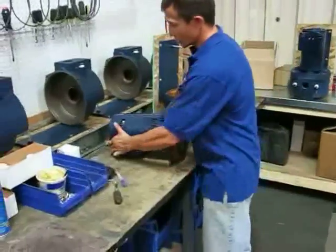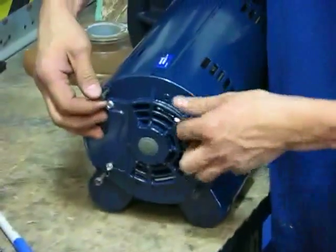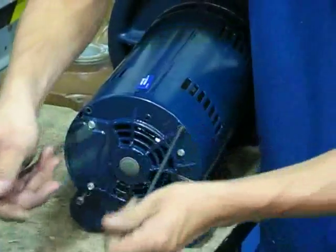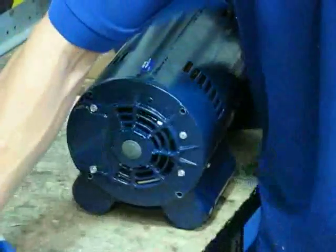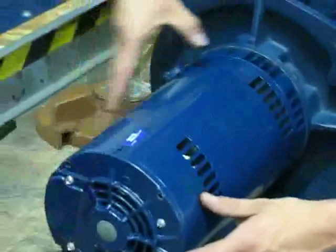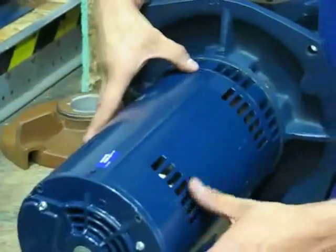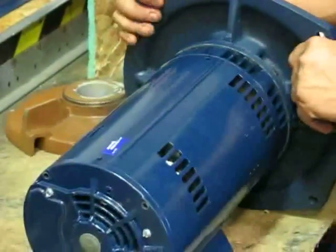From there, what you need to do is turn to the back end of the motor. You've got these four bolts here — you just need to loosen them and they come out real easy. Before you take it apart, it's good to go ahead and put some marks on here so when you go to put it back together you can see where to line up the motor.